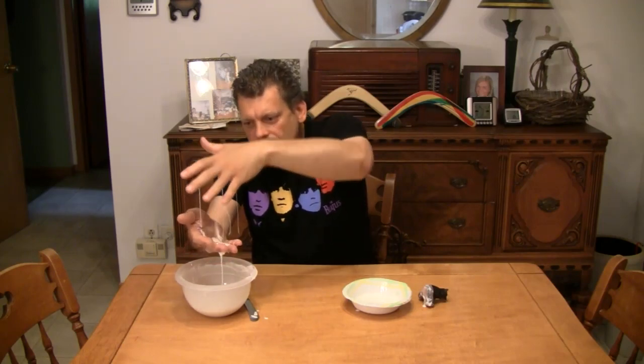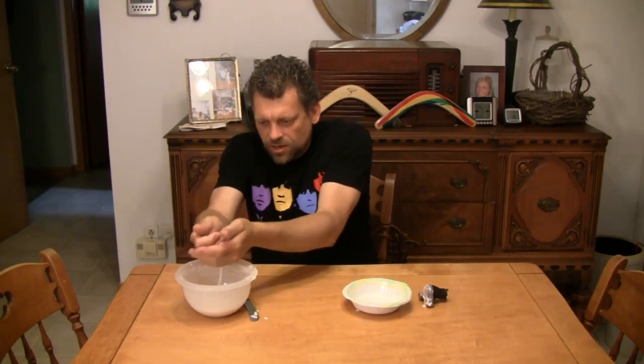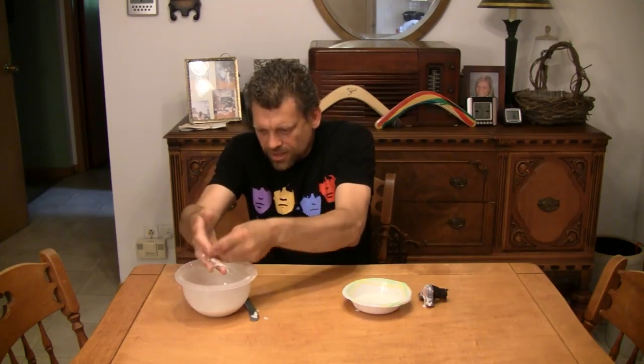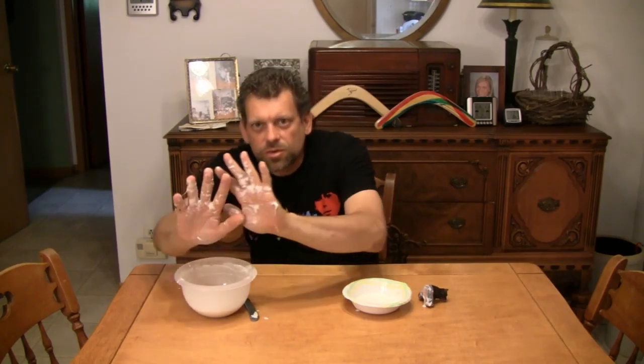From liquid to solid, instantaneously. Roll it, crumble it — pieces of it fall. Look at that, like snow. Just pieces everywhere, all over your hand. It's a liquid again.